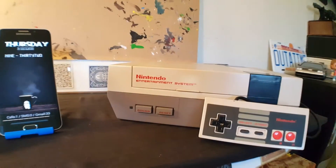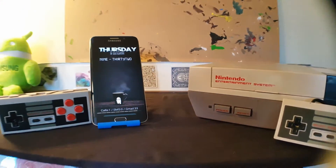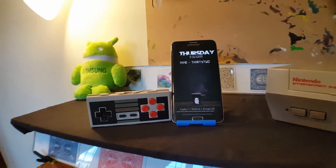We're gonna turn those devices into a Nintendo. That's right, we're doing emulators today and how to set those up. So stay tuned and I'm gonna show you how to do it. Let's check it out.